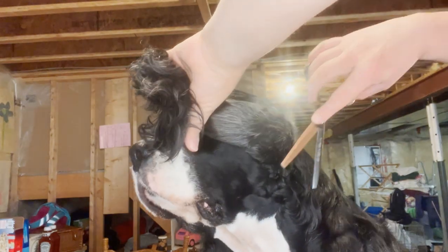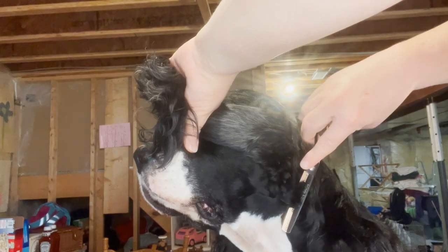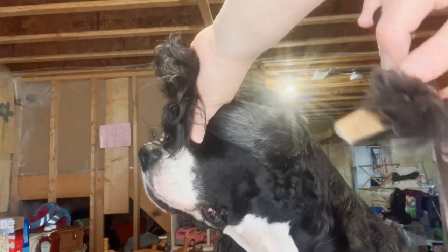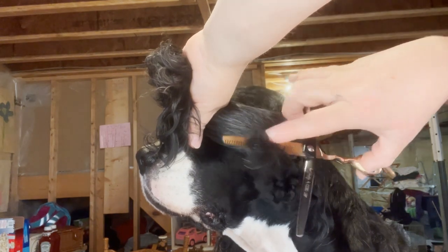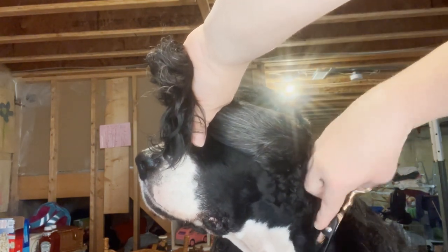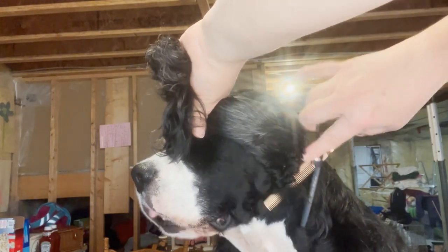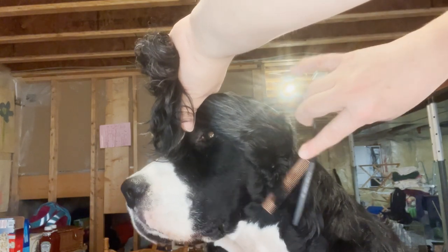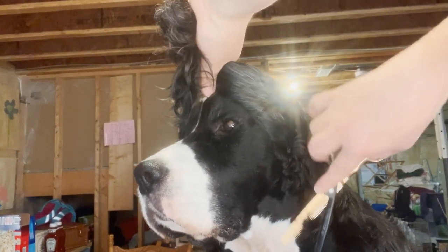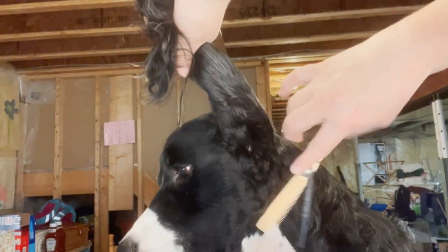I'm going to lift Cole's ear and angle my scissors down, just going to take some off here. It's doing a pretty good job as you can see — it takes the hair and pulls it into the scissors so you do have to occasionally dump your hair out. There are the nice scissors working. It makes a very pretty cut.